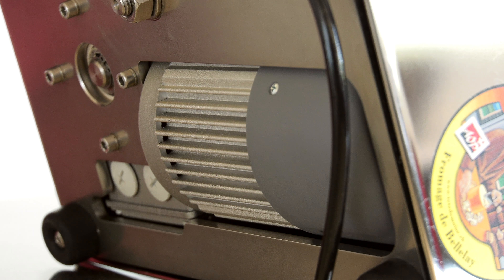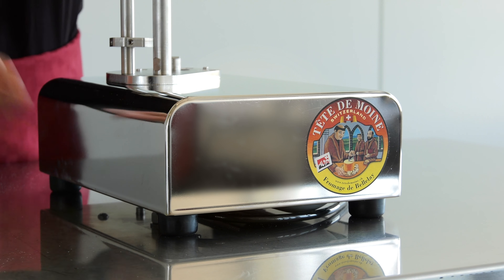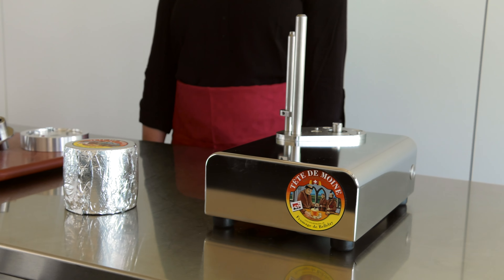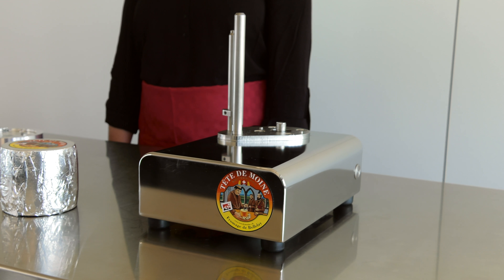The TEDM1 Rosamat is powered by a high-performance industrial motor. It is very compact and its weight ensures that it stands solid on the table. It's very quick and easy to make wonderful TEDM1 rosettes.